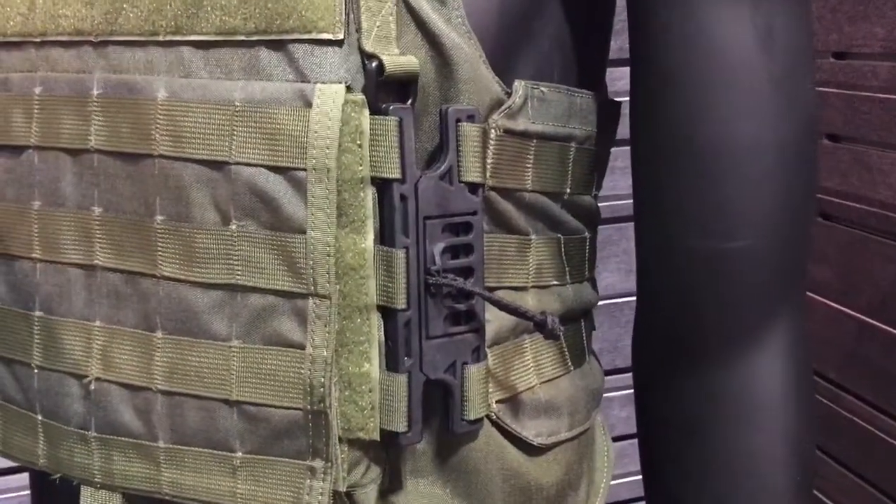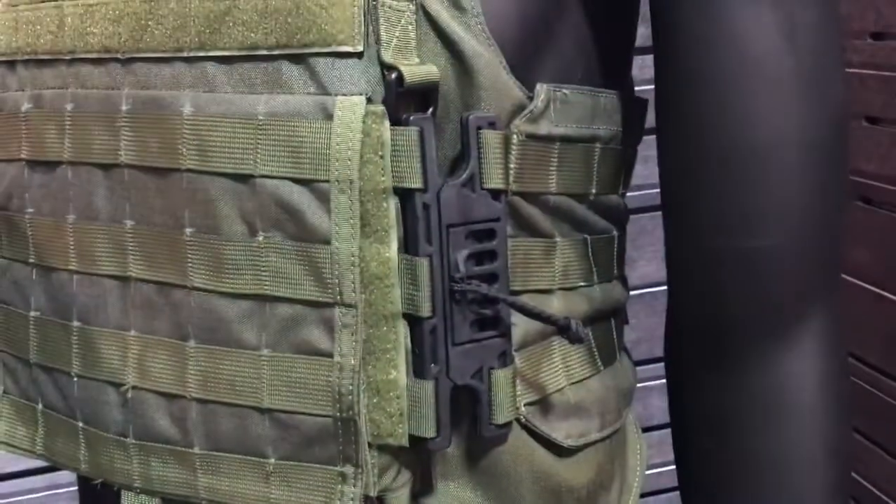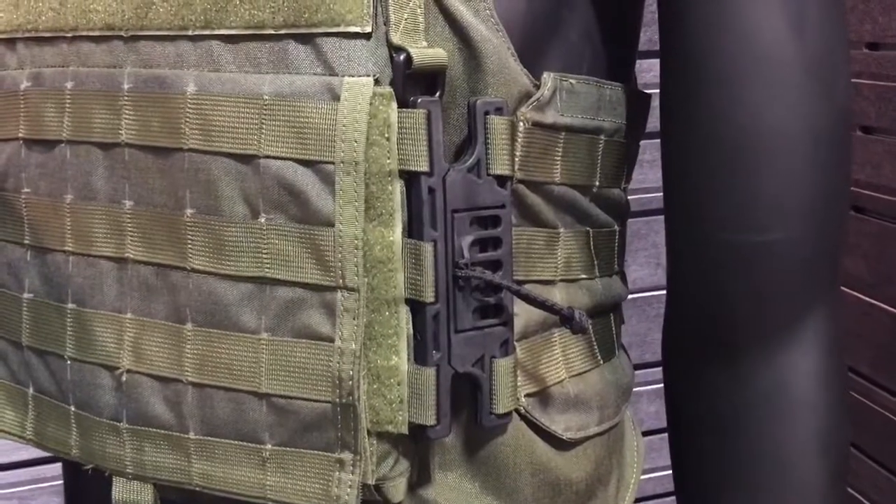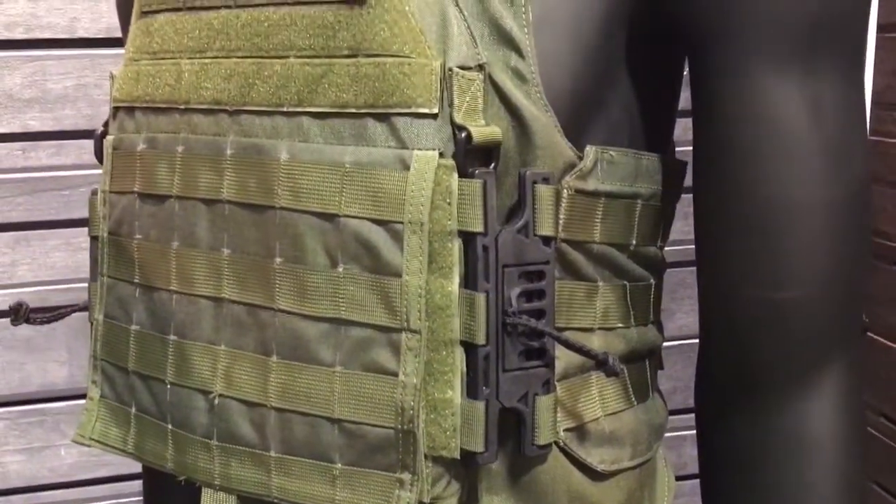It's on both sides of the vest? Yes, sir, both sides. So it's a quick release system — quick release side, yep. Very cool, Aspeto Clip. And this is available right now? It's in production? It's going to be in production here soon. We'll have it available hopefully in the next few months.